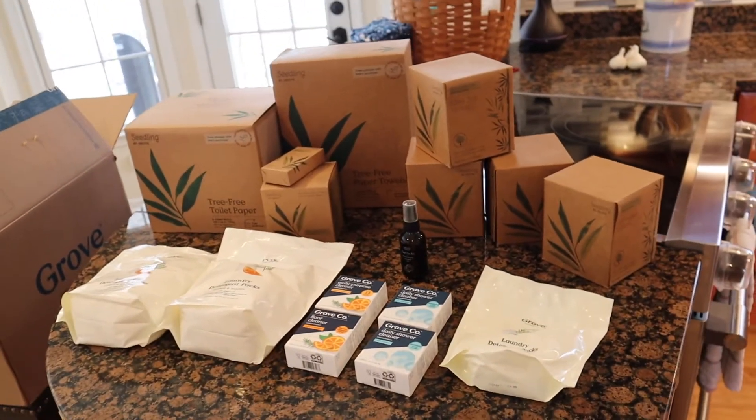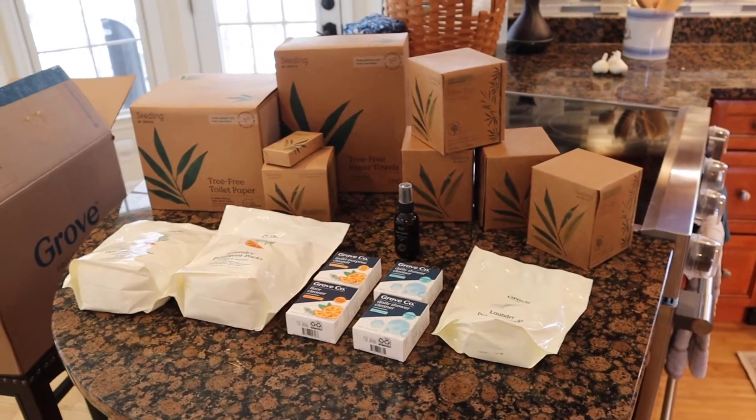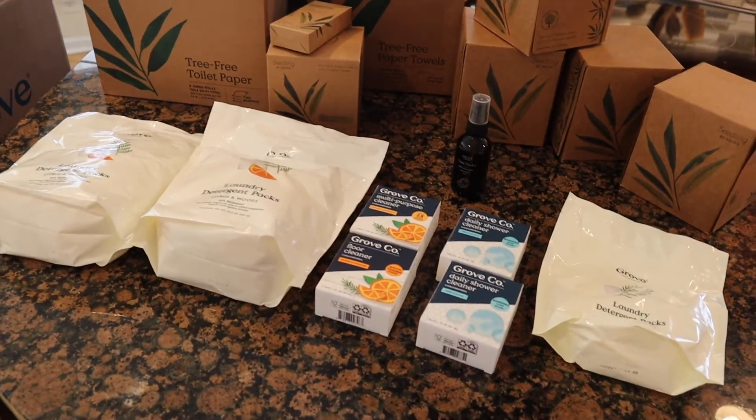Okay, so here is everything in my Grove box this time. I couldn't remember what I ordered, and now I remember — I thought it wasn't that many things, but they were just big things. So lots of brown boxes to show you and then just some regular stuff.